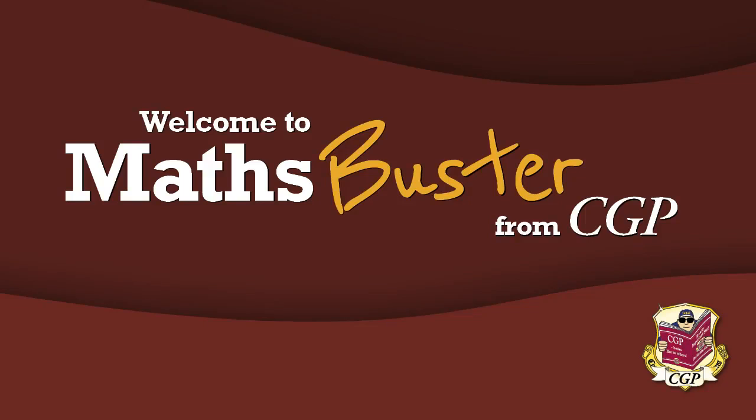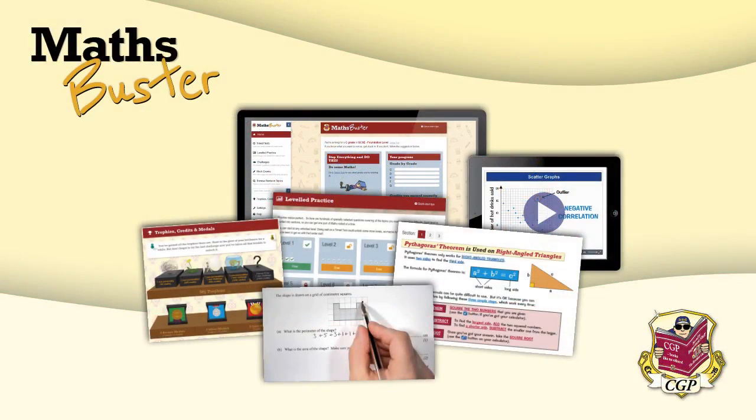Welcome to MathsBuster. So what is MathsBuster? Well, it's CGP's all-in-one interactive revision kit for GCSE maths. It's got everything you need to help you hit your target grade in the exams. And better still, it's personalised to your needs.